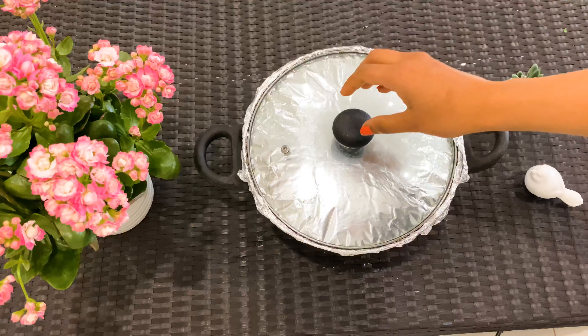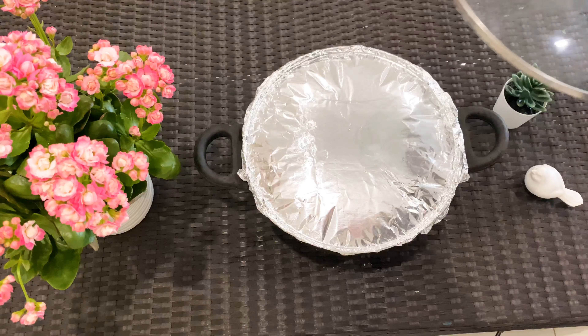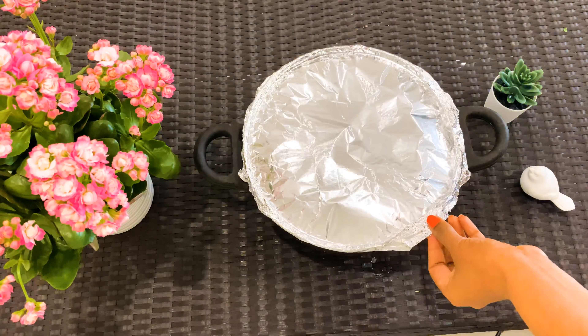Put it on the stove for 10 to 15 minutes on low flame, and let the steam settle down for another 10 minutes before opening the lid.